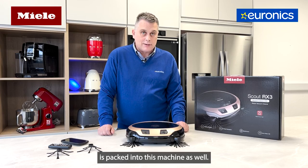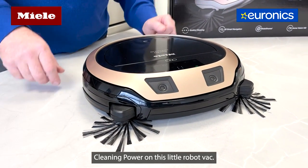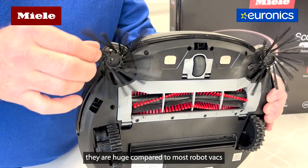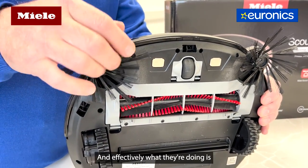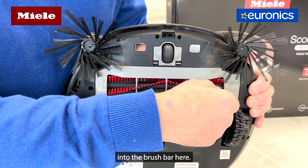We've got top class dust pickup with the Quattro cleaning power on this robot vac. If we flip it up, the first thing you'll notice looking at the brush bars is they're huge compared to most robot vacs — you've got a long bristle and a short bristle, and as they rotate they push all the dirt back into the brush bar.